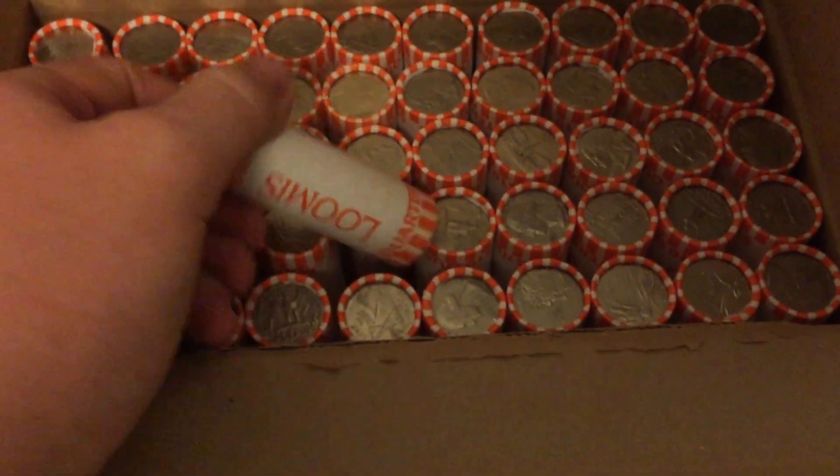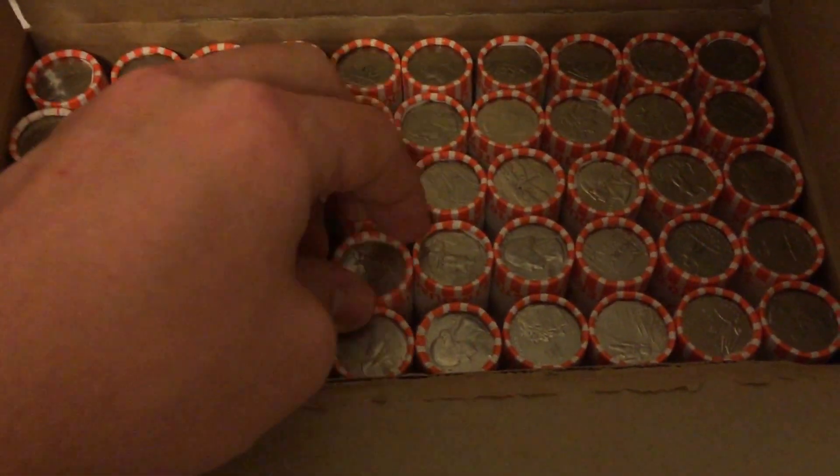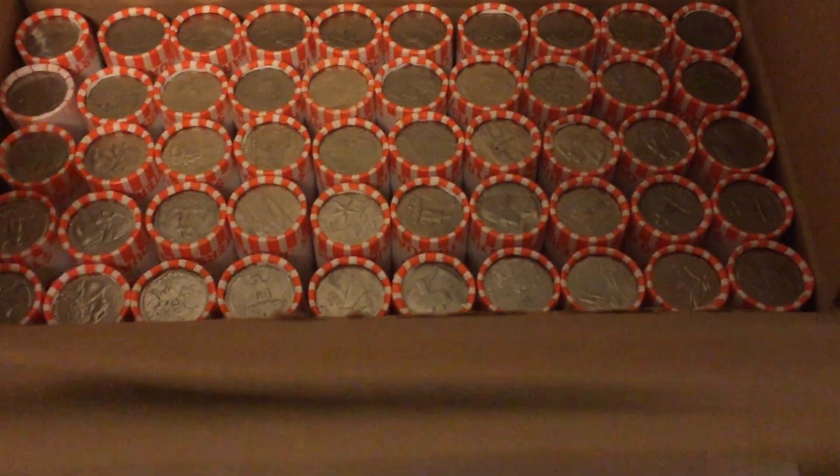The bank that I get coins from has their rolls done by Loomis, so that's the company that packaged all of these coins.